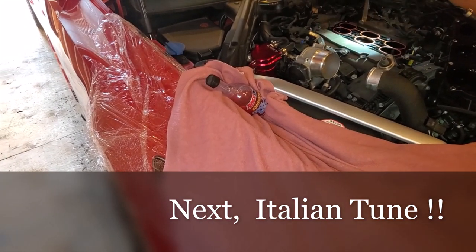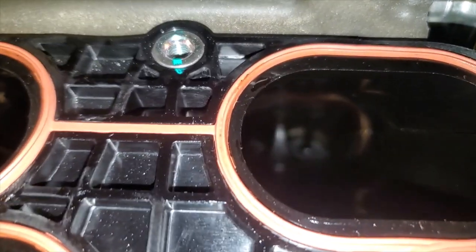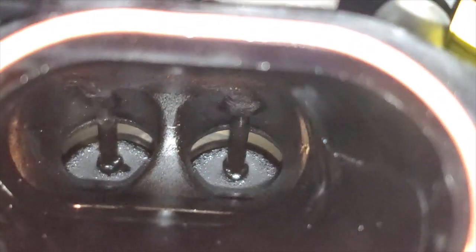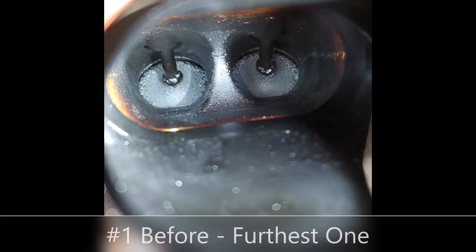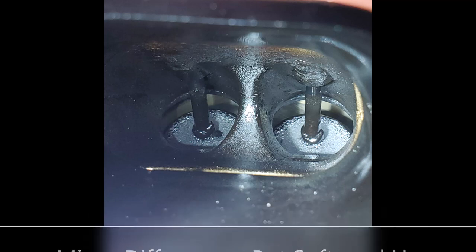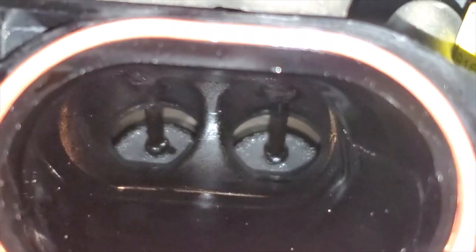The spray seems to have cleaned one of the center valves better than the others. Here are the before and after photos. It looks like this one specifically does look cleaner than the previous one, but the others look very similar. Looking closer, the walls around there are definitely cleaner than before.